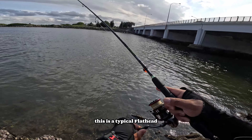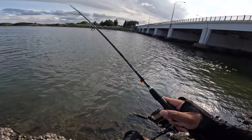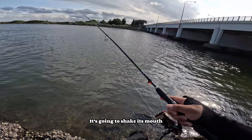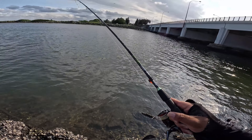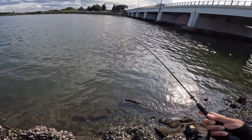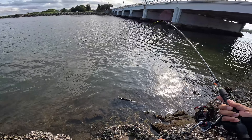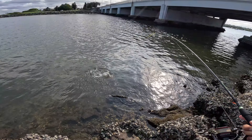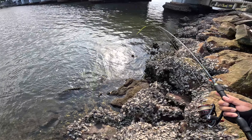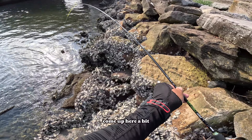Finally — this is a typical flathead. I was going to shake the lure out. Come up here a bit.